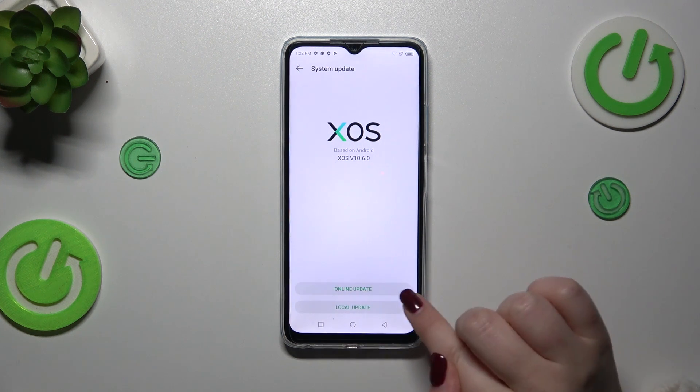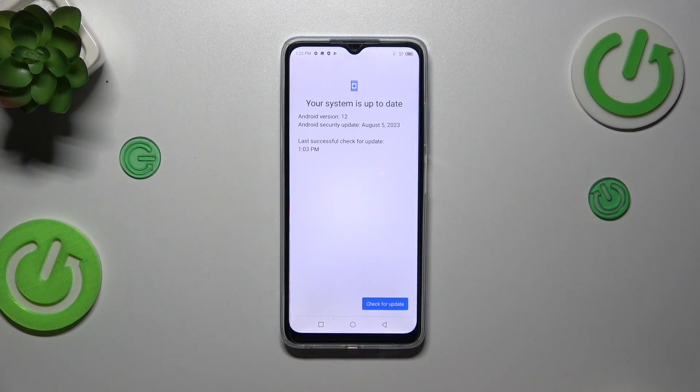Now we have to tap on Online Update, and as you can see your device will right now check for the update — that's why we needed the internet connection. You can encounter two different scenarios.